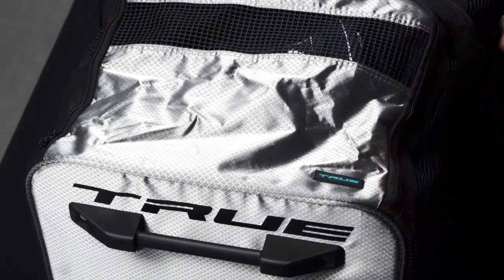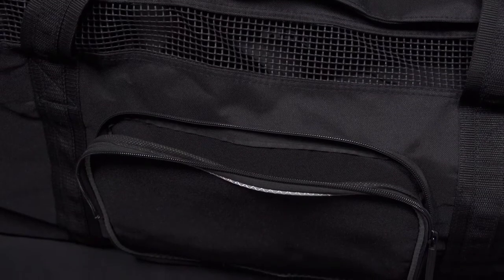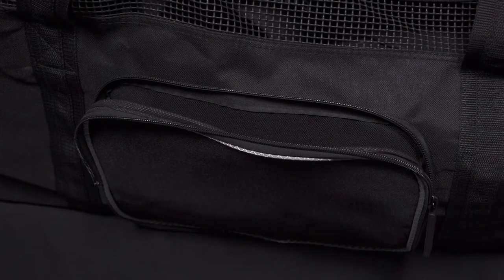There's a nice rubberized True logo on the top panel, and on the main compartment there's a player ID window so you can put your name and number in that slot to separate your bag from your teammates. For those of you who want custom embroidery, the outside pocket is removable so you can actually put your name and number or your team logo embroidery on there.